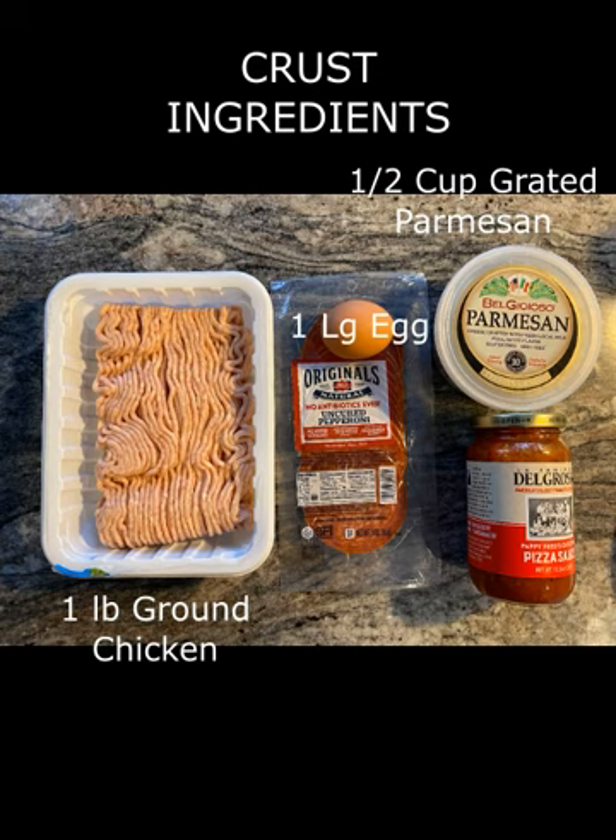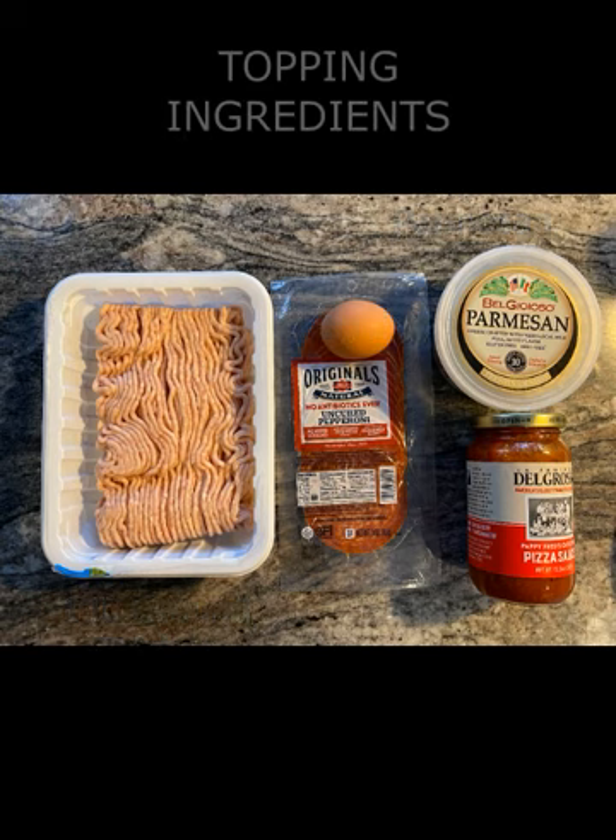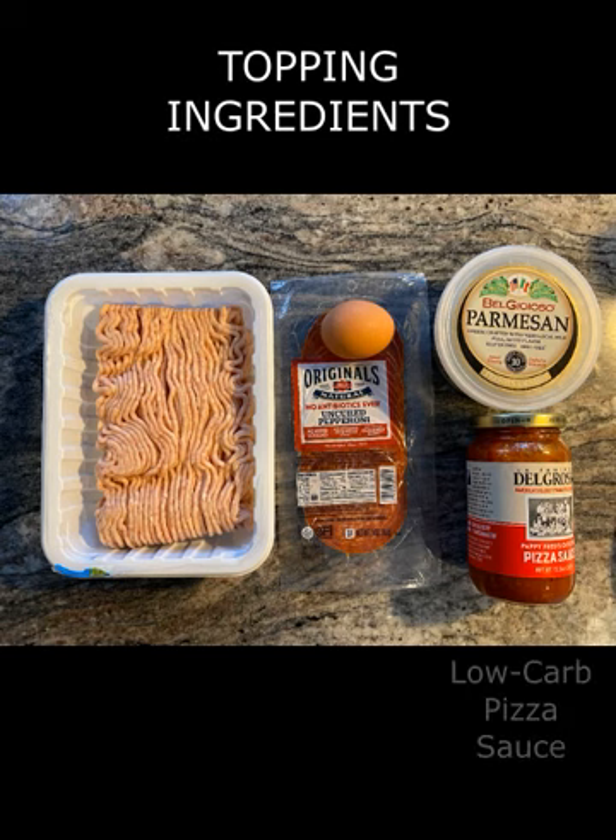The Belgioioso brand of freshly grated parmesan cheese used in this recipe lists zero carbohydrates on its nutrition label, but the egg contributes 0.7 grams of carbs, so technically this is not a zero-carb recipe, but it's pretty darn close. The toppings can be customized to suit your tastes, but generally it'll consist of a base layer of a low-carb pizza sauce — in this case I chose Del Grosso, which contains only 3 grams of net carbs per quarter cup serving.